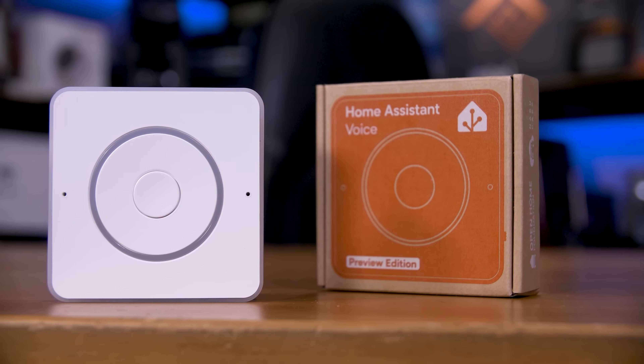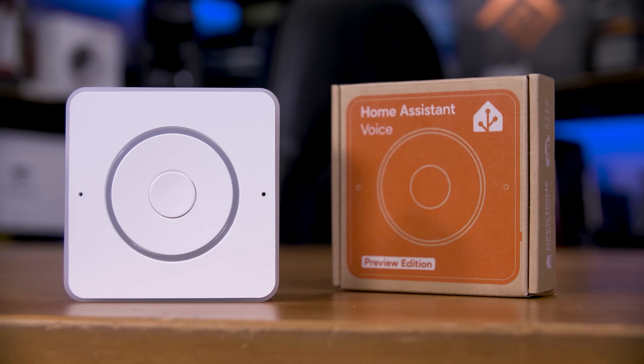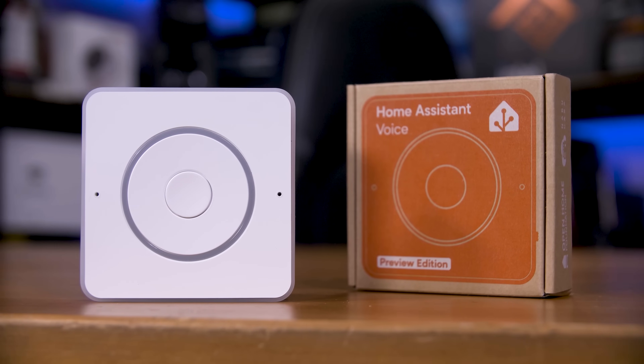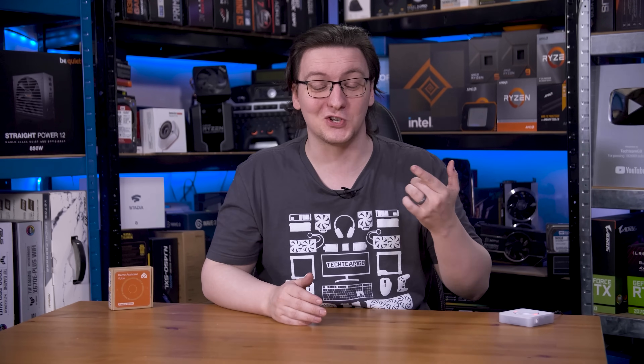This sleek and stylish little box is the Home Assistant Voice Preview Edition, a replacement for your Amazon Echo that runs fully locally, if you want to anyway. And so long as you've already got Home Assistant controlling all of your smart home gear, it can control everything in your house with just your voice.